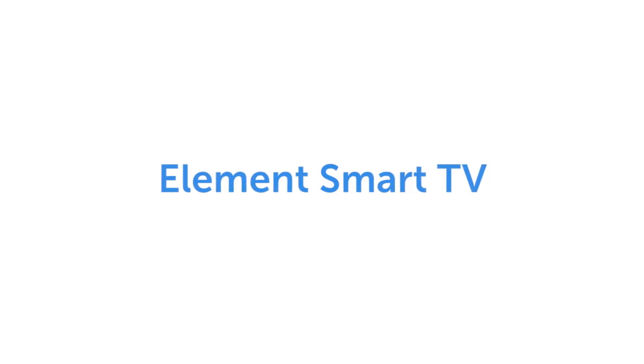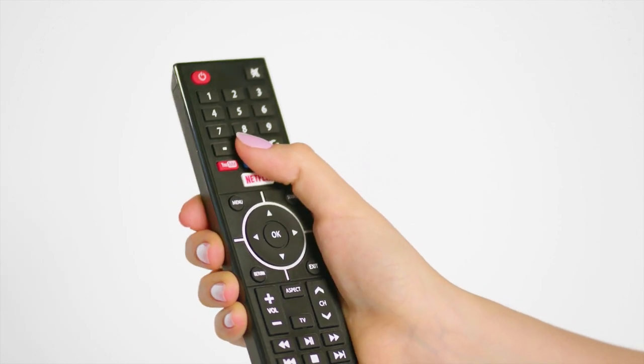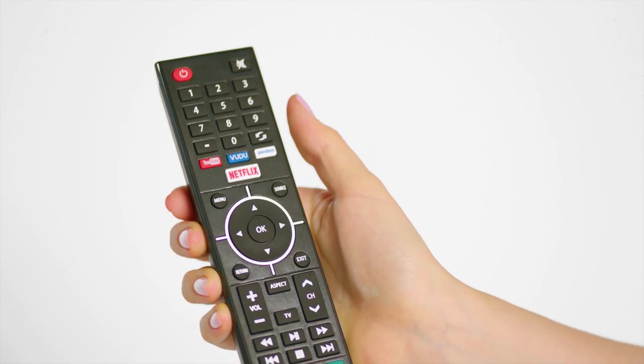For all other Element Smart and Non-Smart TVs, press Menu on the remote, then enter 0000 and select Factory Reset.